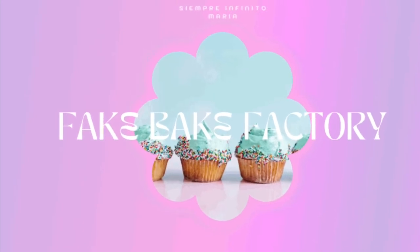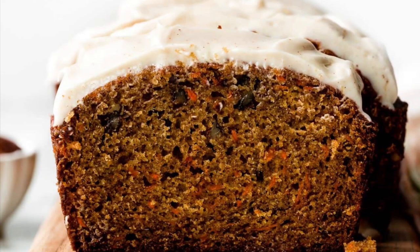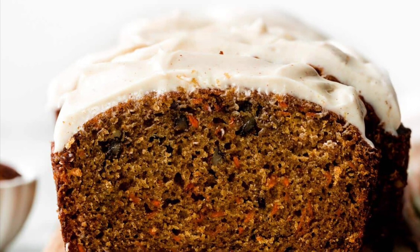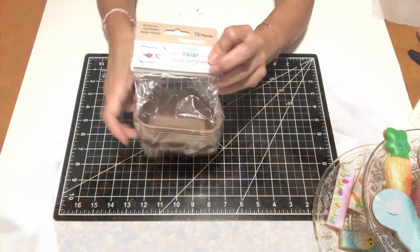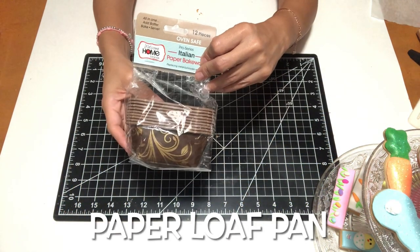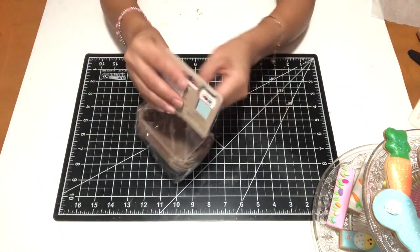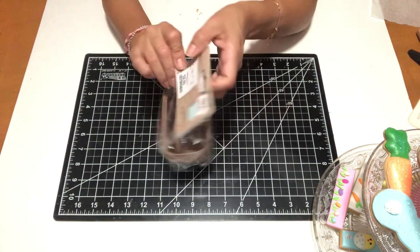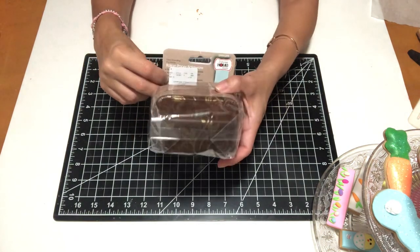Hello friends and welcome back to my channel. My name is Maria, but if this is your first time visiting, welcome to Semper Infinitos DIY. Today I would like to share with you how I made a carrot cake loaf. Just the other day I was at HomeGoods and I came across these paper loaf pans, and I have never used them before, so I was curious to see how well they would work. So let's begin.